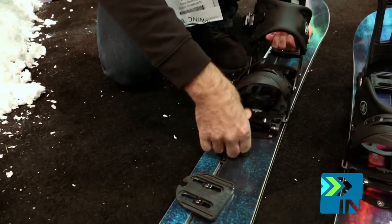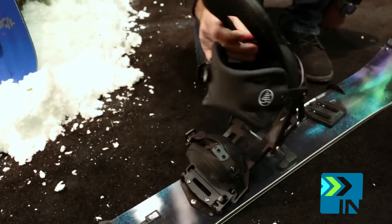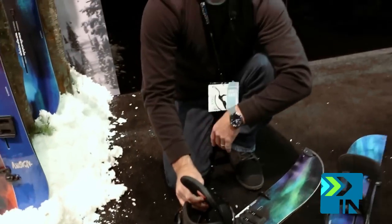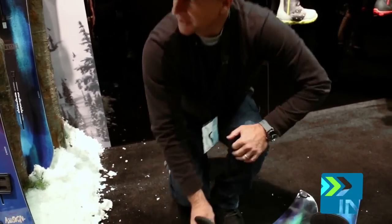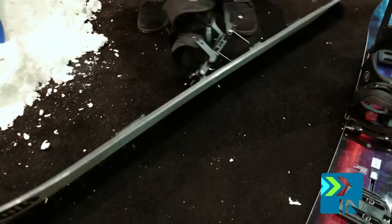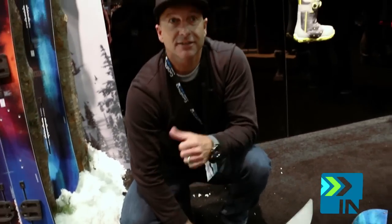It's super simple to use. It has heel risers on the binding, so if you're going up a steeper mountain you put the heel risers down — it helps you climb up. If you don't know about split boards, you put skins on the bottom, just like a Telemark ski, and you're ready to go up the mountain.